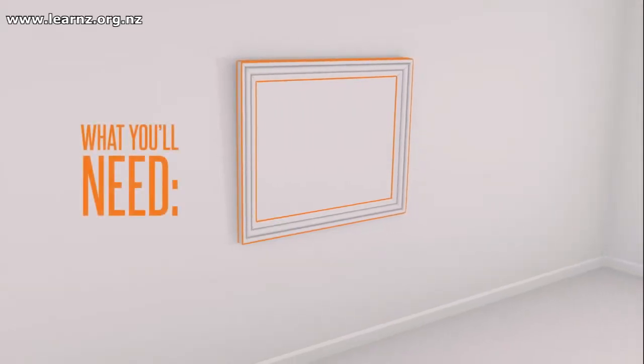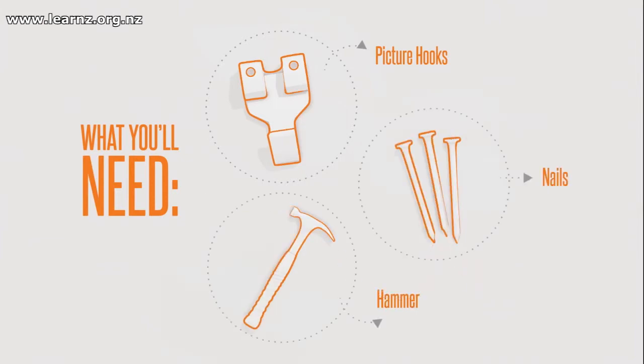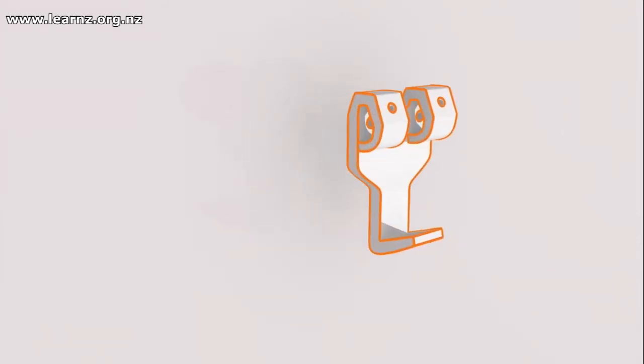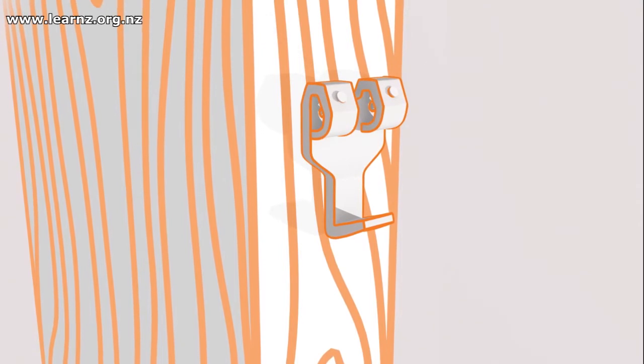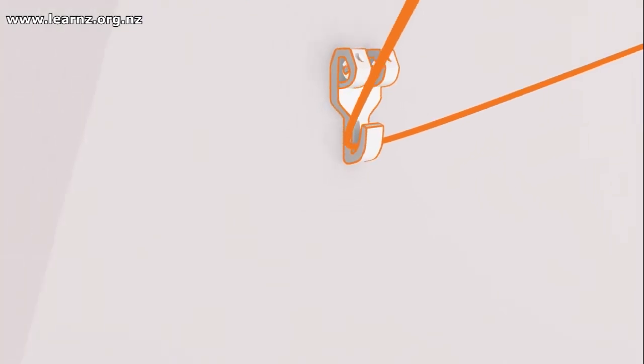That would be good for safety reasons, but you also wouldn't want the photos smashed. Absolutely — we can look after the photos and keep them looking good for a long period of time. Shore hooks have a nice closed-off back; we just secure that on the nail and your picture is secured in place.